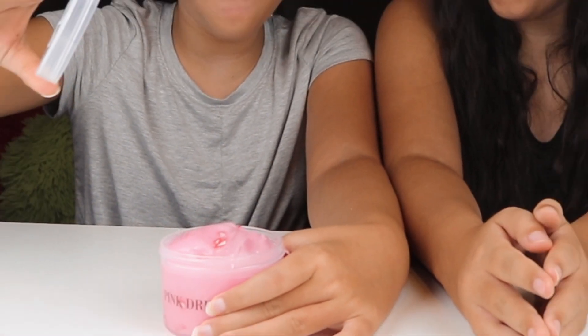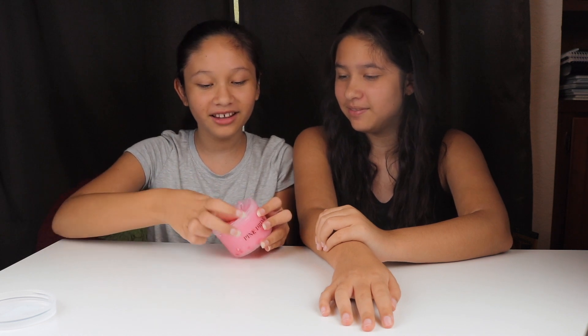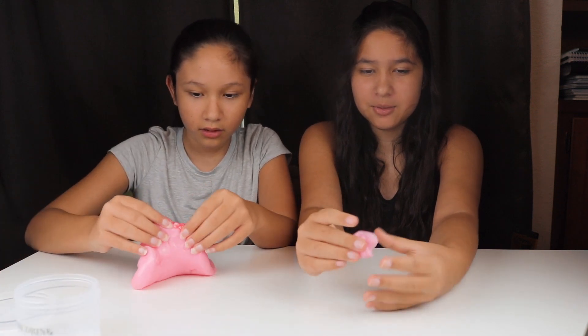We're opening up pink drink first! Oh whoa, it looks so cool! What does it smell like? I think it smells like strawberry. It's hard — it's quite sticky, but it doesn't stick to your hands as long as you play with it.